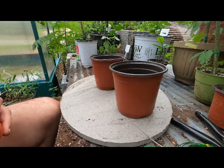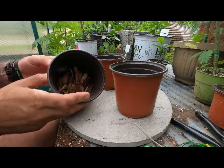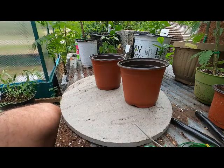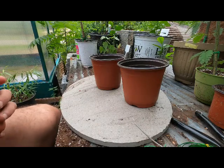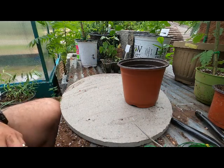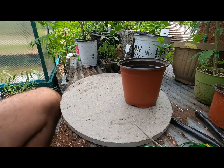I normally don't show you this, but I either put lava rock or mini pine nugget mulch at the bottom — just to make sure we don't lose all our soil through the drainage holes. I've got all three of my pots filled up at the base now.